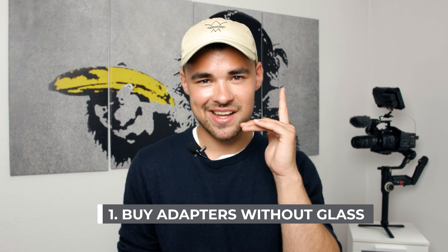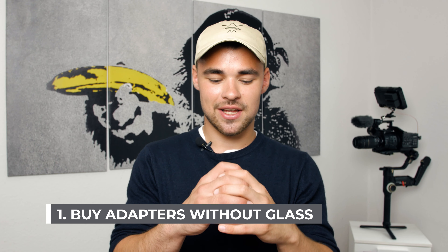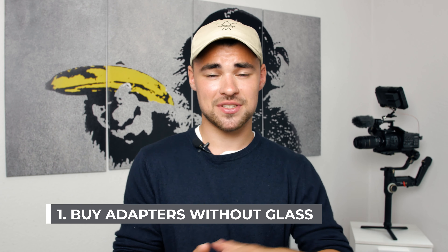The first tip would be: don't buy adapters with glass, because adapters with glass will change your image quality. As I said in previous tutorials, when you put something in front of your lens or in between the lens and your camera sensor, it will have an impact on your image quality, and if it's glass and a low-budget adapter, it can ruin your image.